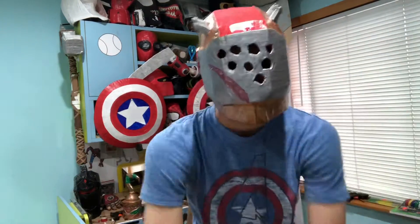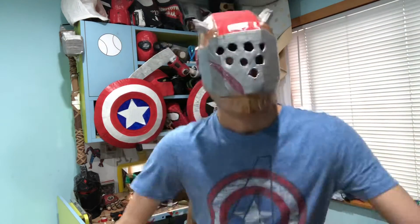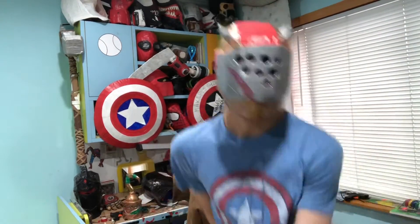One, two, fifteen. One, two, seventeen. Yeah, I just did the Orange Justice. I could even do this. Yeah, honestly, I'm just goofing around right now.